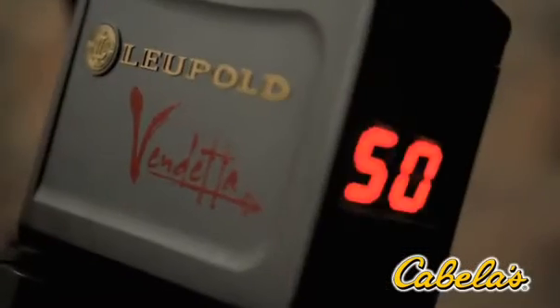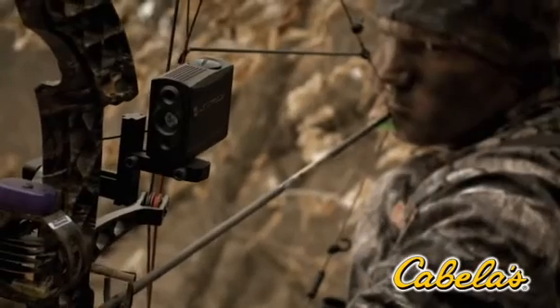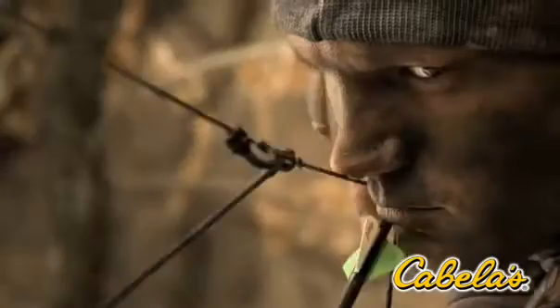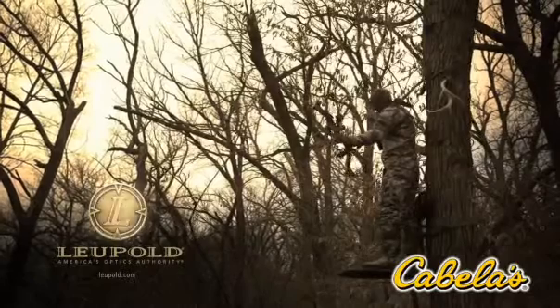Introducing Vendetta, the only bow-mounted laser rangefinder. Minimize movement, maximize success. Vendetta, only from Leupold.